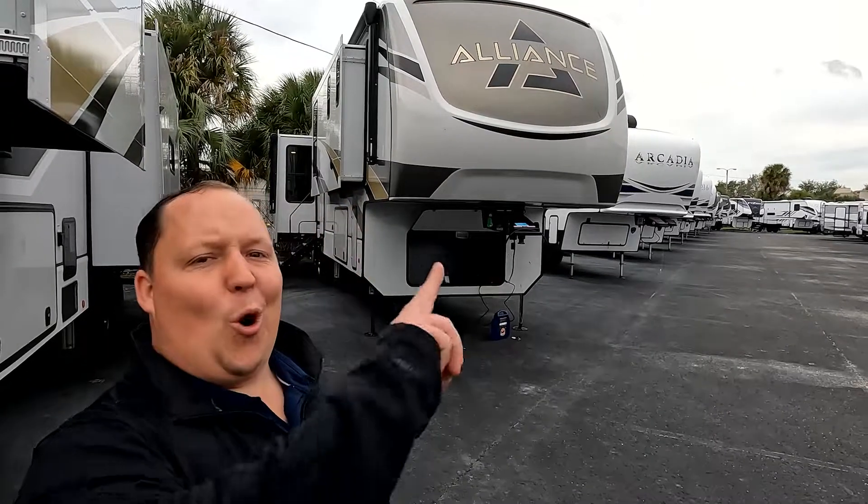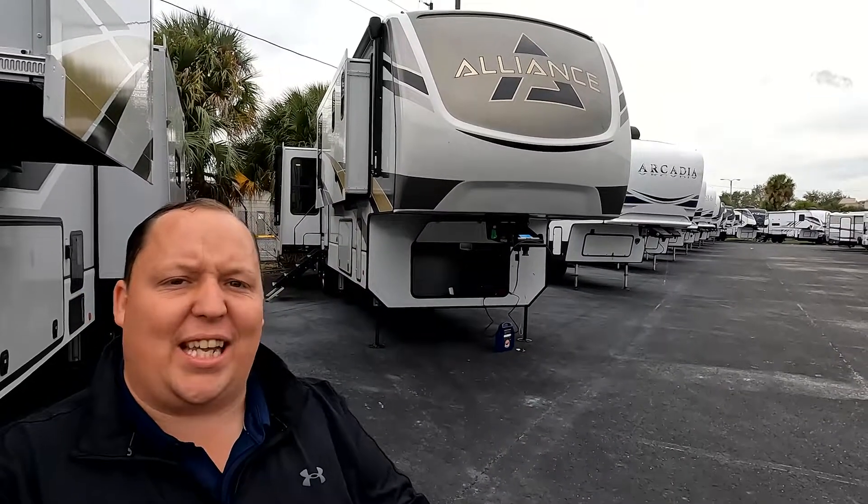Hey everyone, I'm Matt. Welcome back to another two-minute tour. Today we are taking a look at the Alliance Paradigm Model 370 FB.